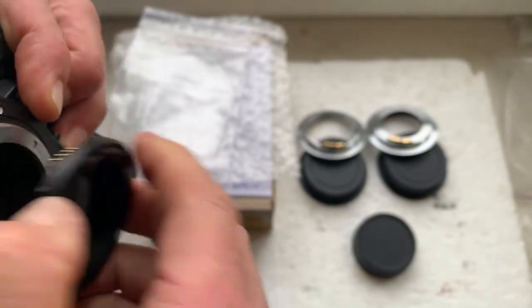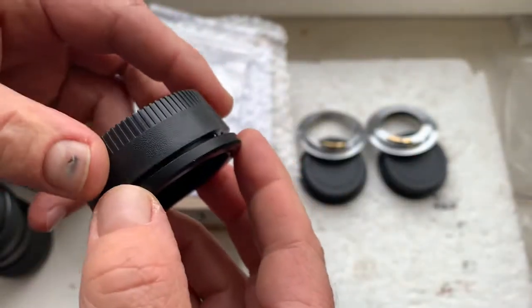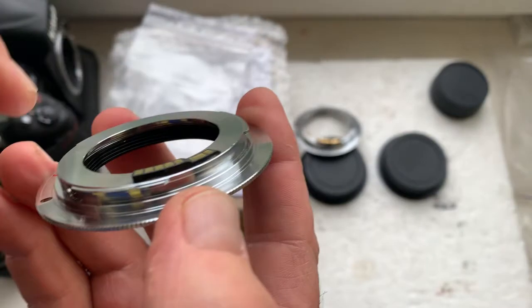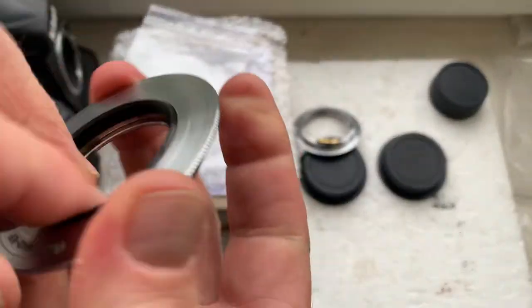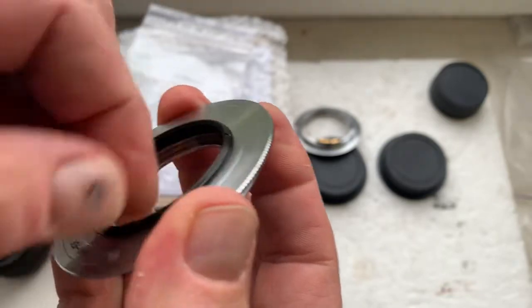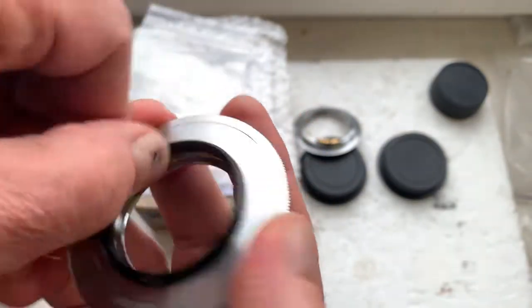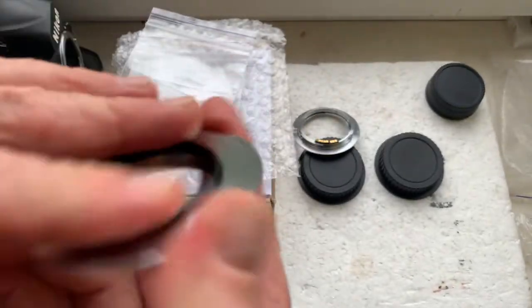Adapter number one and rear cap. Adapter number two and number three. The number three adapter is M39 to M42. Look inside of this M42 adapter.